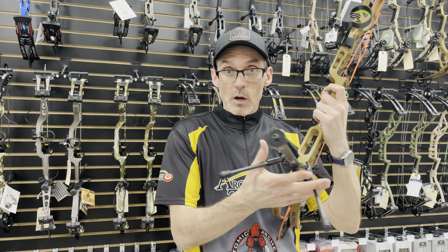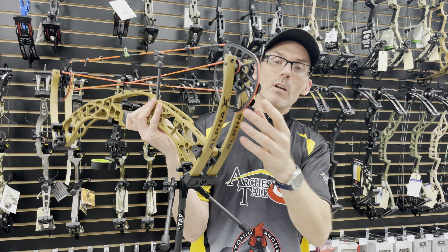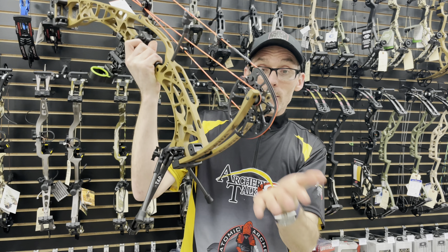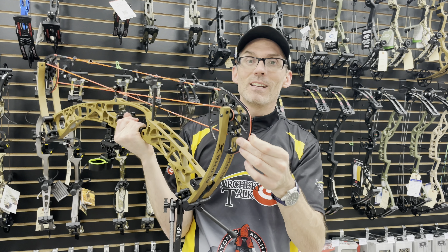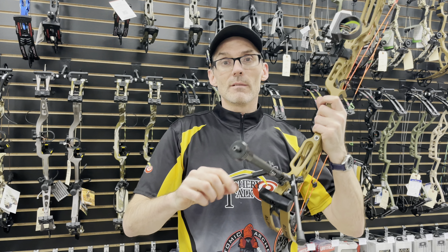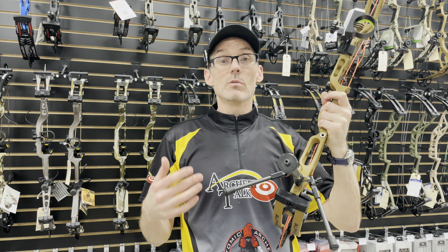So the Hoyt Go Sticks are the answer. The beautiful thing Hoyt came out with this year is this little addition on the bottom of the cam. This allows you to use the Go Sticks and the cam as your three points of contact, without your string track and the bottom of your cam sitting in the dirt. This keeps all the parts you want off the ground, out of the rocks, out of the mud, and lets you use that bow stand for that purpose.